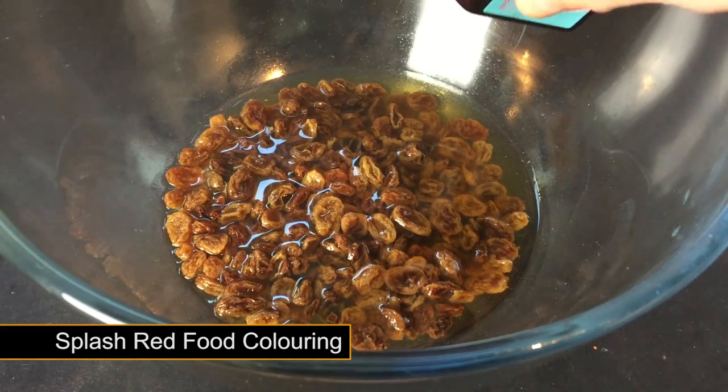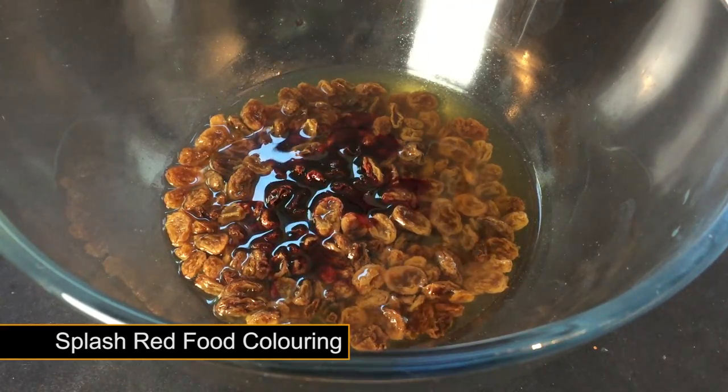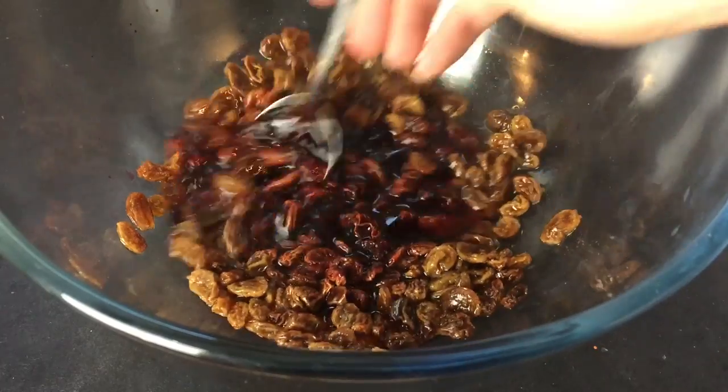To add the fire red glow, add a good splash of red food colouring. Stir and leave the fruit to carry on rehydrating for at least 6 hours.